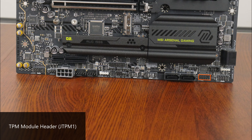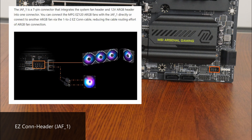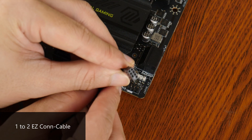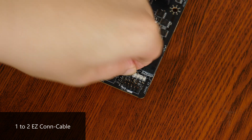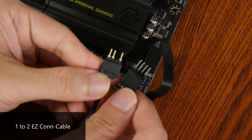MSI has also included a TPM header for an optional TPM module, as well as an EZCON header. As mentioned earlier, EZCON is a new MSI-specific connector that allows end-users to easily connect MSI's next-generation ARGB fans to the motherboard with just one on-board connector. For users who do not have MSI ARGB fans, the EZCON header can still be used with non-MSI devices via the included 1-to-2 EZCON cable, which comes with an addressable RGB header and a 4-pin fan header.